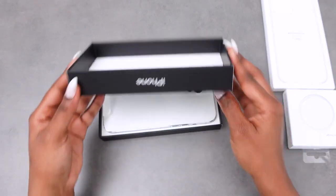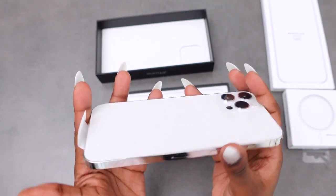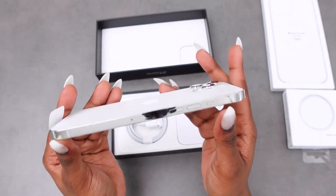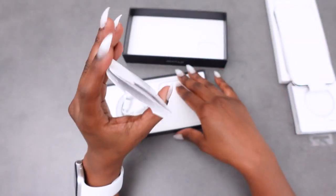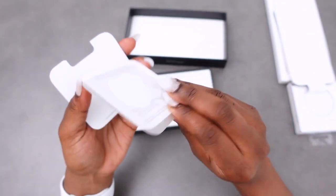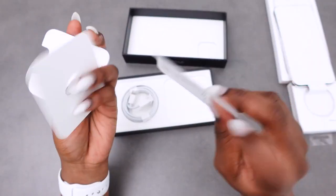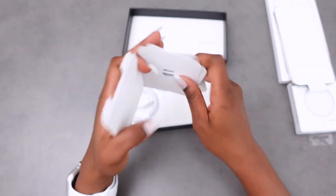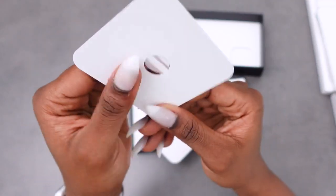Just opening it like that — shiny, and my fingerprints are already going on there. So we've got the paperback here, a sticker and manual, and the clip to remove the SIM card.